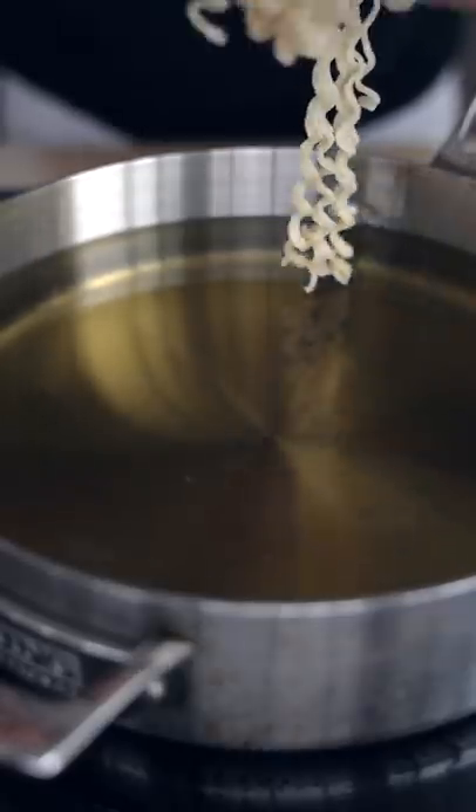First, cook your ramen as usual, then dry that shiz off. In 350 degree oil, start layering your noodles.